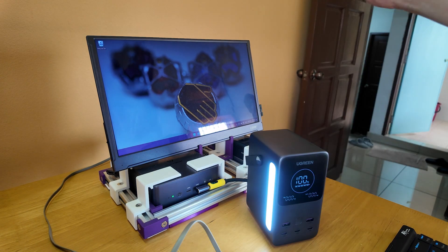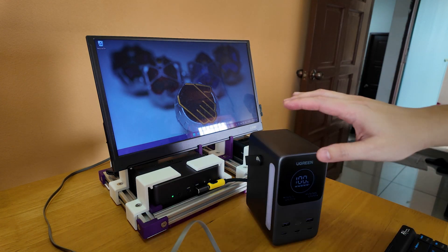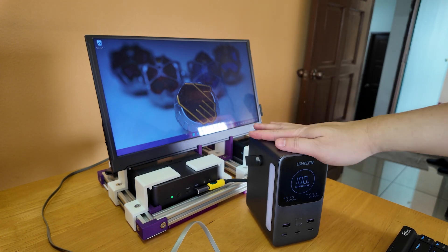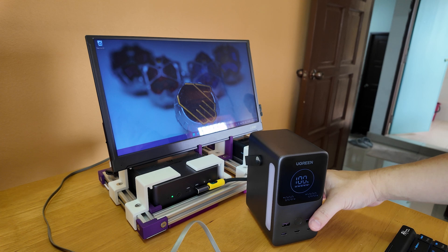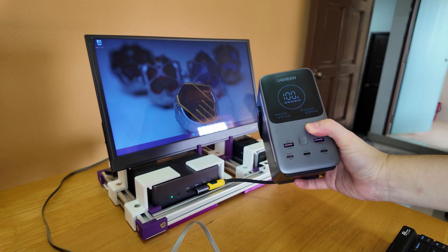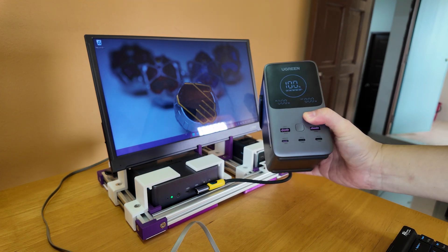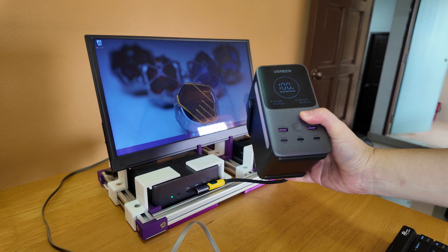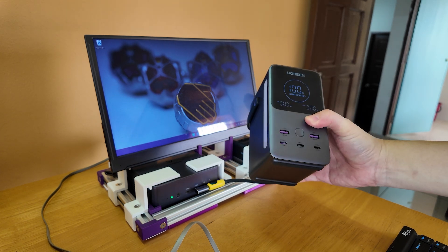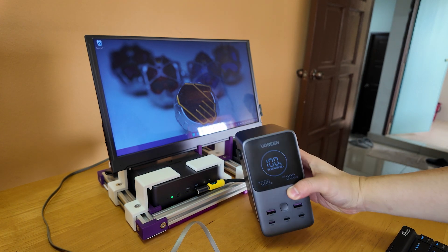There's a nice cool little light bar at the side. The most important reason for getting this, other than it being a big power bank, is that it supports USB PD 3.1, which means much greater power delivery control — a stronger and better power supply.